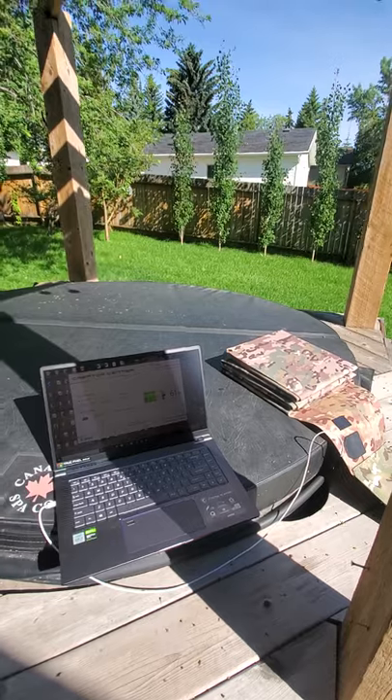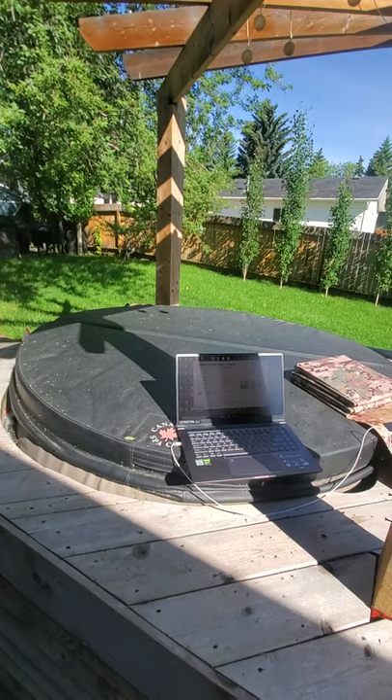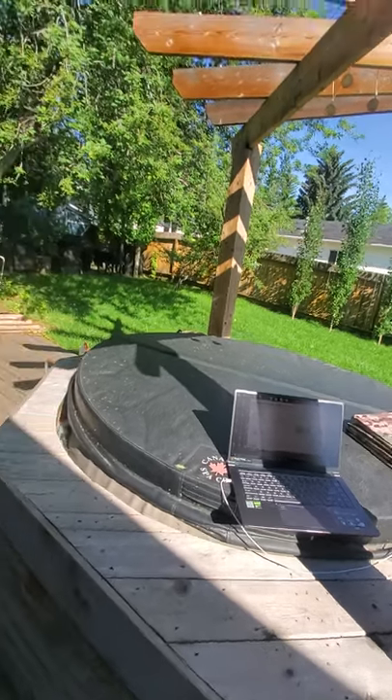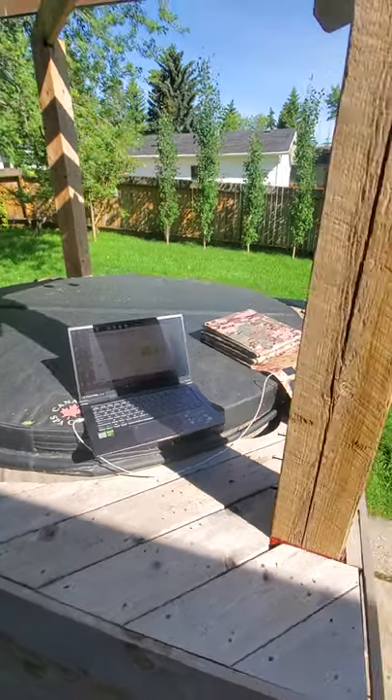These are waterproof, dustproof, UV proof, and scratch proof. I've driven on them and used them right afterwards — not that I recommend customers do that, but it just shows how durable they are.